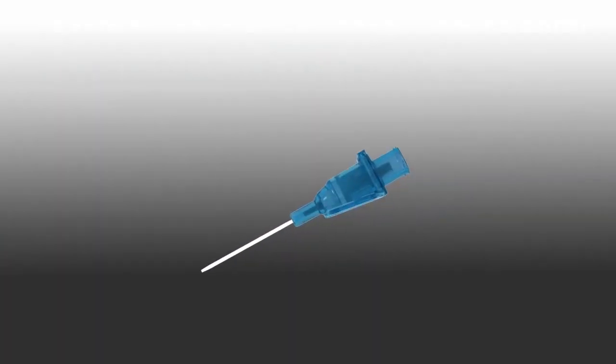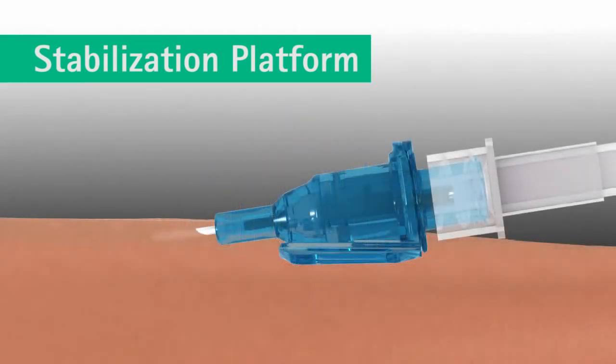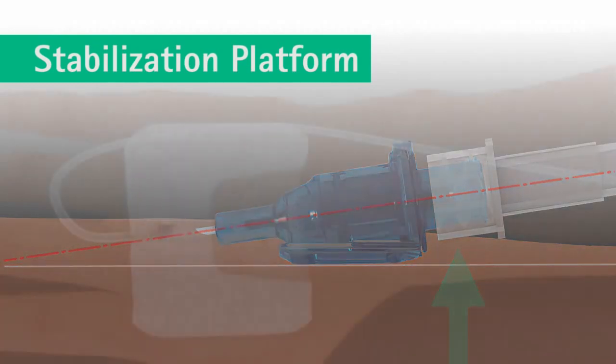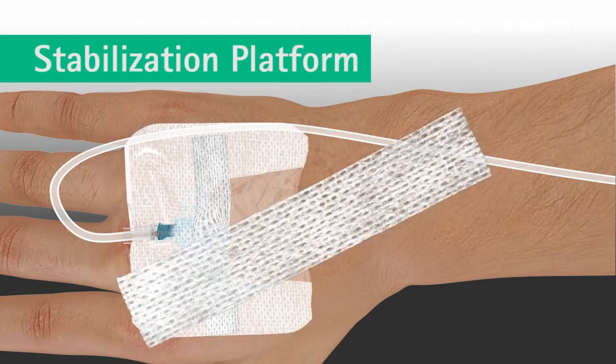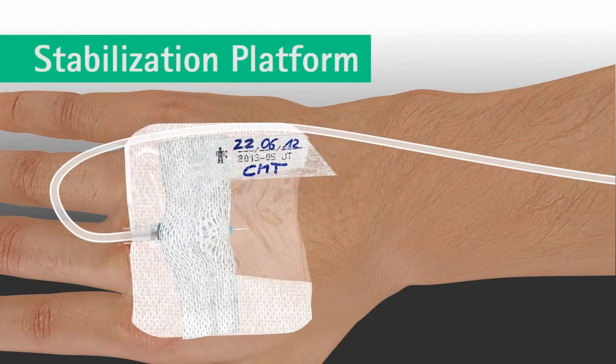The integrated stabilization platform is designed to improve catheter stability and minimize movement within the vessel. The unique vein entry angle of the catheter hub is designed to prevent catheter kinking, and the ergonomic hub design allows for easy and aseptic connection of devices while keeping the luer connection off the patient's skin. The stabilization platform allows for easy catheter securement and visualization of the insertion site.